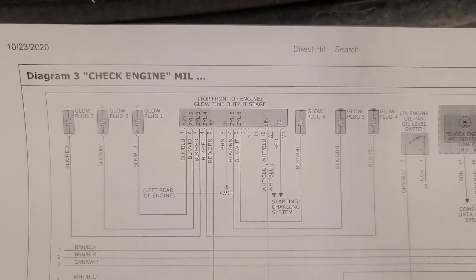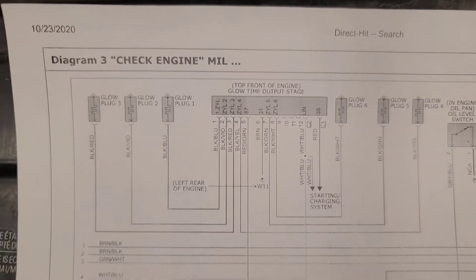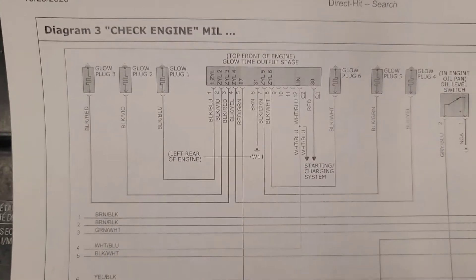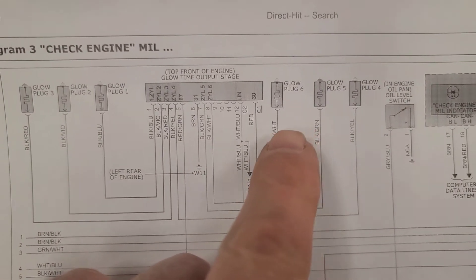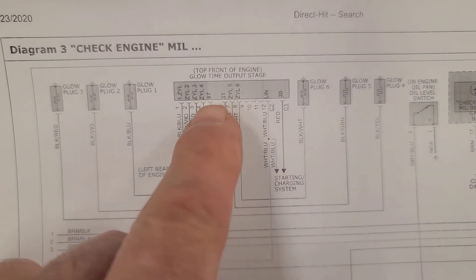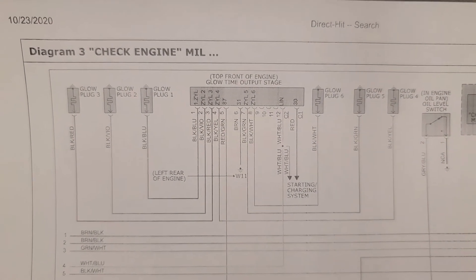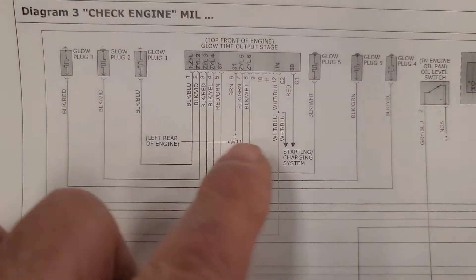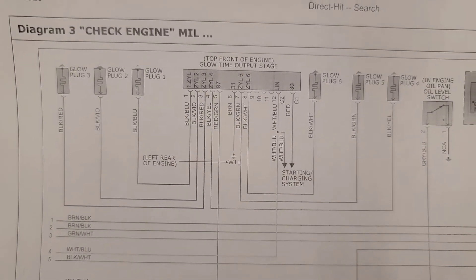I've chosen to use a Mitchell version of the schematic because it's much easier to follow — it's a more traditional format. There are three glow plugs on one bank, three glow plugs on the other bank. This is the glow plug controller; they're calling it an output stage. We're going to confirm the glow plugs at the controller for continuity to ground.